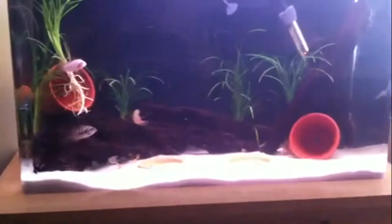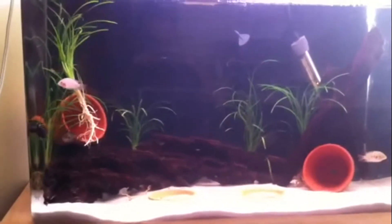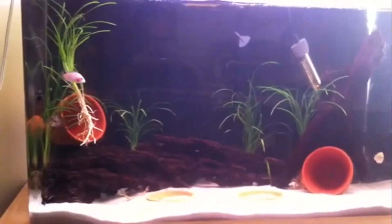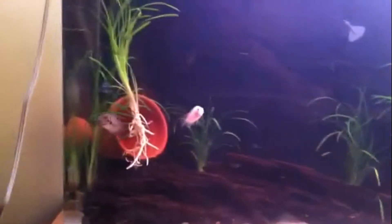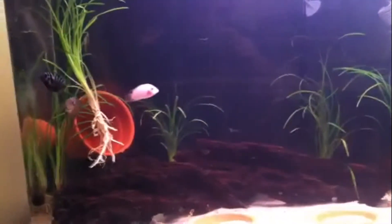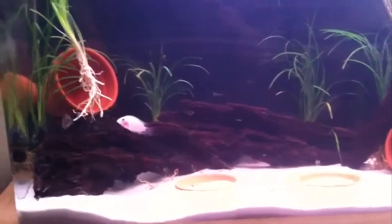What's up everybody, JP with JP's Sick of Crazy, just giving you an update on one of the tanks I just set up. It is a 30 gallon Sea Clear tank with three pieces of driftwood, some grass plants, two flower pots, and four convict cichlids — one pink convict.